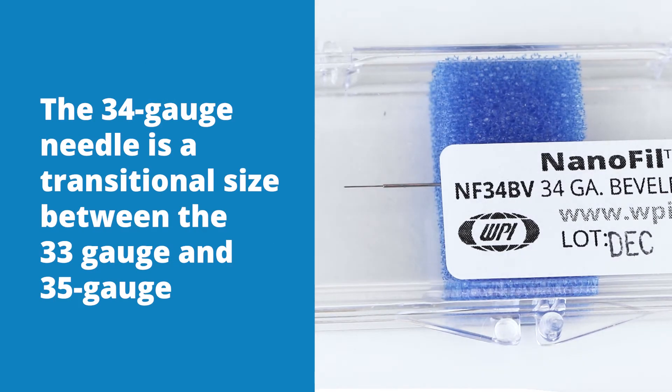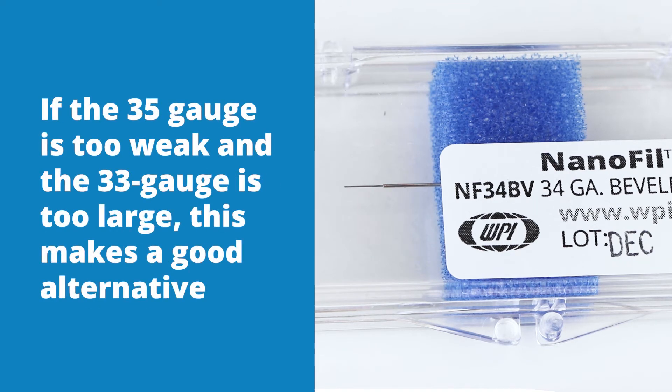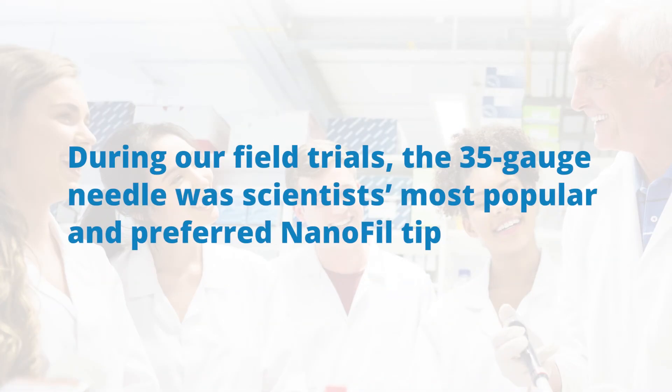The 34 gauge needle is a transitional size between 33 and 35 gauge. If the 35 gauge is too weak and the 33 gauge is too large, this is a good alternative. During our field trials, the 35 gauge needle was scientists' most popular and preferred Nanofill tip.